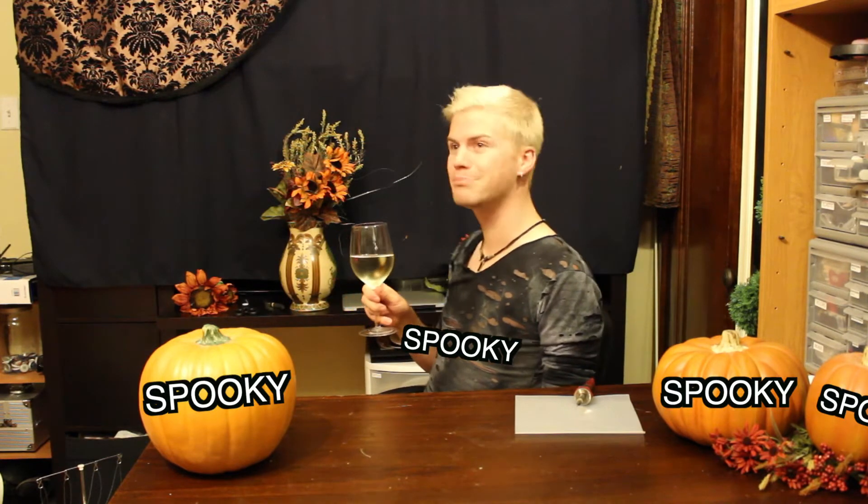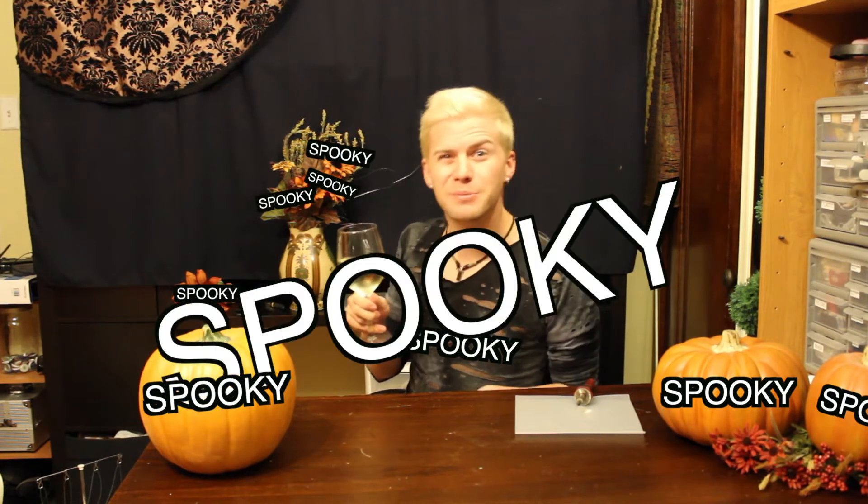I need someone to warn me that my hair looks bad before this starts. I'm wearing my spooky shirt, I have my spooky pumpkins, and I have my spooky sunflowers. It's spooky!